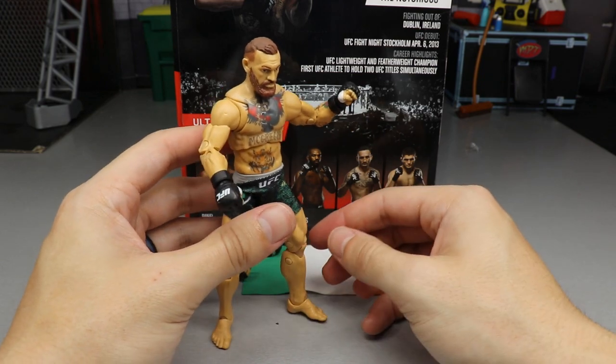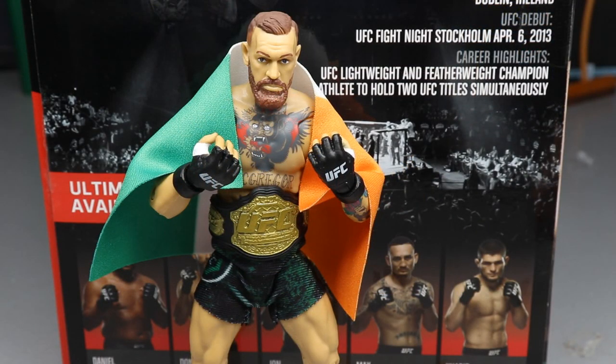That pretty much does it for the UFC Ultimate Series One Conor McGregor figure. I had a ton of fun reviewing it. If you're a big-time UFC fan these are definitely worth picking up — super fun to pose. Even if you don't follow UFC, they're great if you love posing action figures. They are small, but that will improve in future series. I think they'd also scale well with Marvel Legends figures. I kind of want to grab the rest of them from Walmart for a little UFC display.